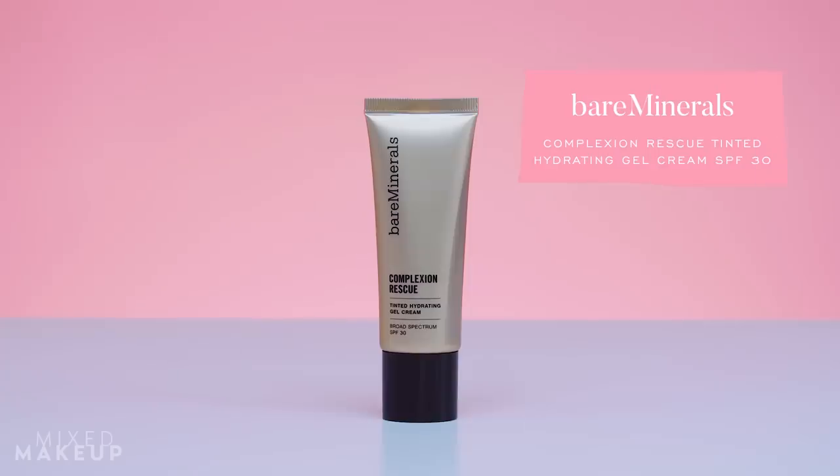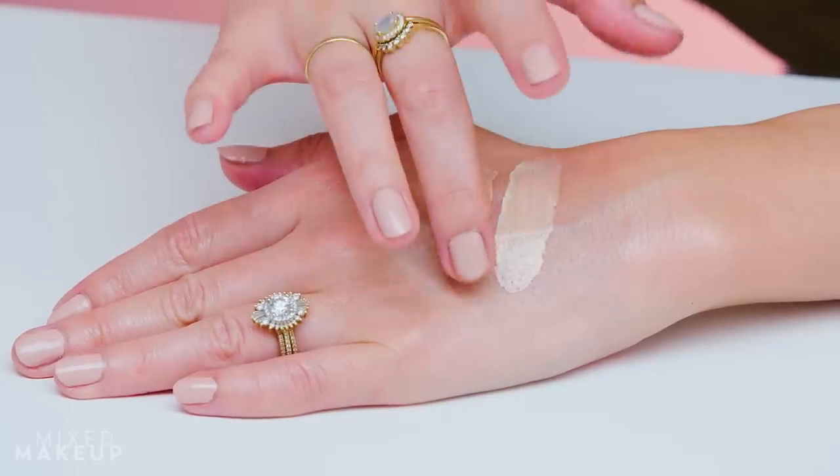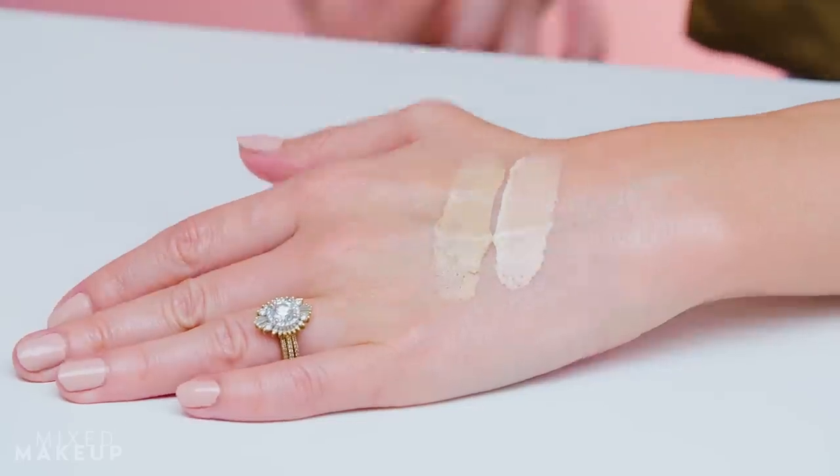Next up is the Bare Minerals Complexion Rescue Tinted Hydrating Gel Cream — this is an oldie but goodie. I actually just repurchased it for the first time in a few years because one of the girls on my team reminded me how good it is. It is very hydrating, doesn't feel heavy at all, and it just makes your skin look glowing. You can layer it really easily without it feeling heavy.